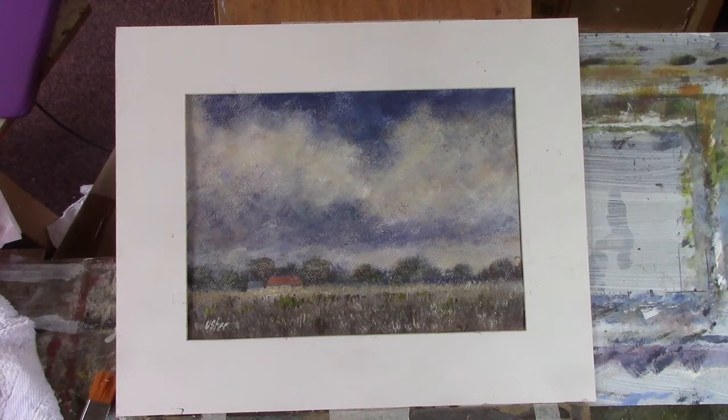I did struggle with this, but I used a limited palette: cadmium yellow pale, yellow ochre, cadmium red, ultramarine, burnt sienna, and Payne's grey. I've used a lot of Payne's grey and ultramarine in the sky.